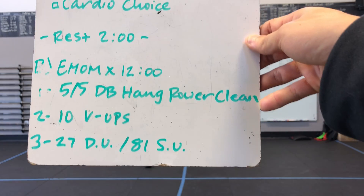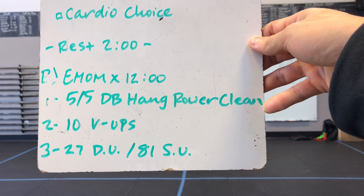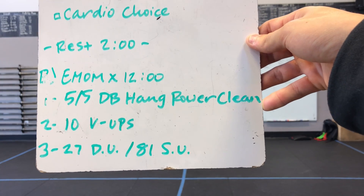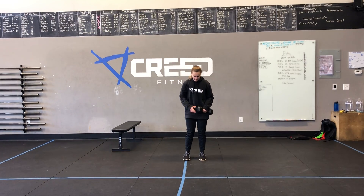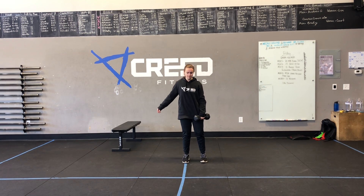Then you'll rest for two minutes and come down to our EMOM by 12 minutes. Minute one we have five and five dumbbell hang power cleans, trying to build to a moderate heavy weight today. Then we have 10 V-ups, 27 double-unders and or 81 single-unders, with those three movements.